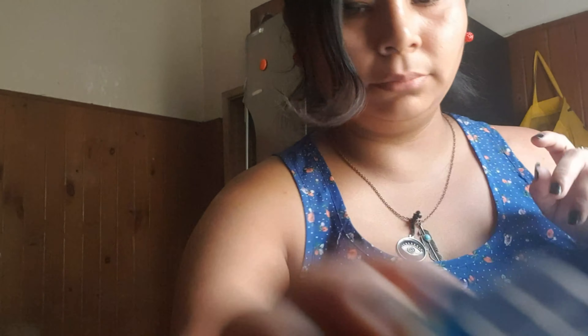Más baratito. Traje jamón cocido para hacer ahora unos fideos con crema y mañana unas pizzas. Una gelatina, una exquisita de naranja — se me antojó. Traje queso cremón porque sale riquísima la pizza con crema.